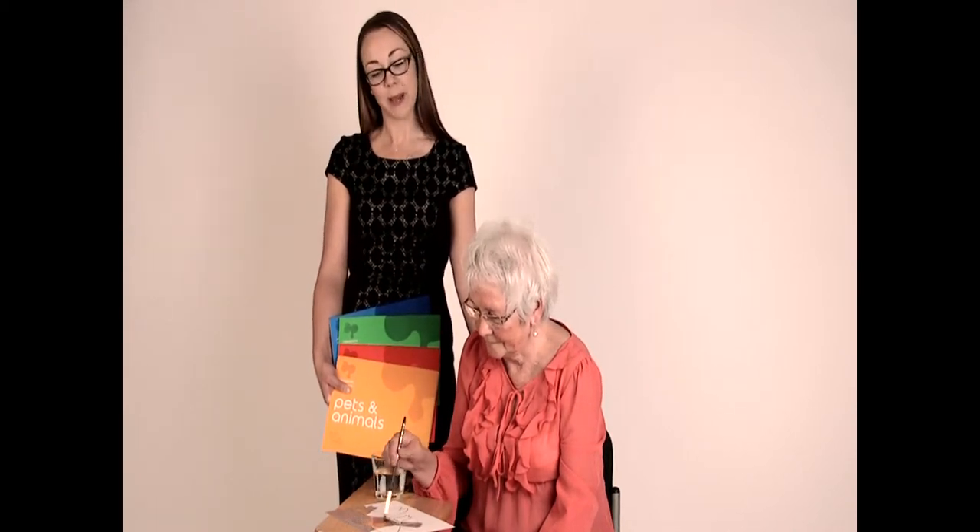Simply paint the water onto the sheets and watch the image appear. Each set comes with four different images that have been carefully selected to help start conversation when the painting is complete.